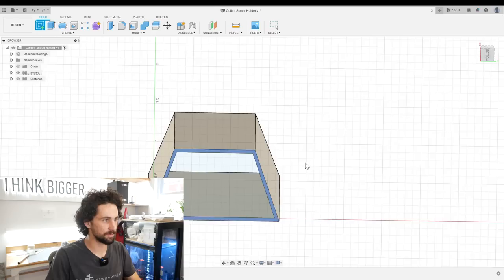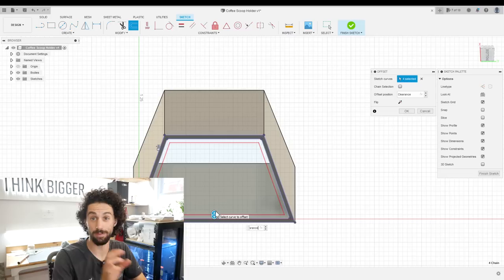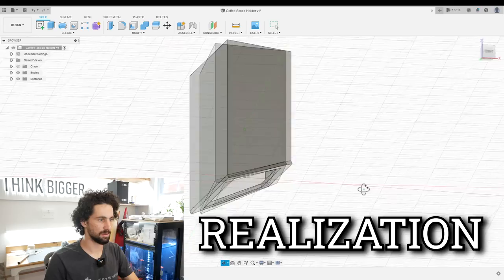We're going to need a bottom on here. I'll create a new sketch on this slanting face and project all of these shapes. I don't want this to be a solid bottom — I just want it to be a rim around the edge. That way the grounds can fall out of the scoop and into a little drawer underneath. I'm going to offset this profile inwards. The clearance was 0.05, so it has to be more than that to actually hold the spoon, so let's do clearance times two.